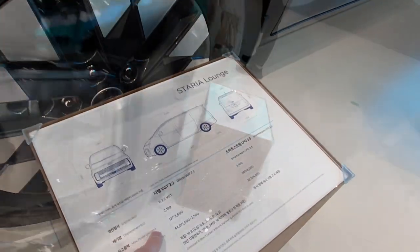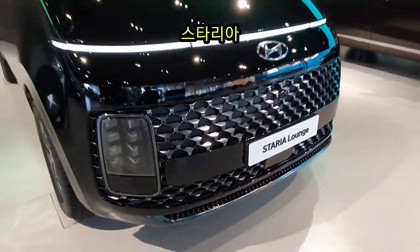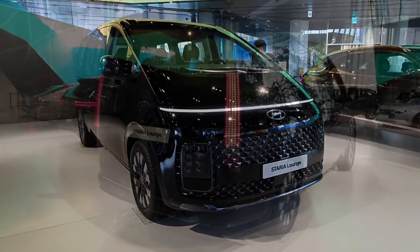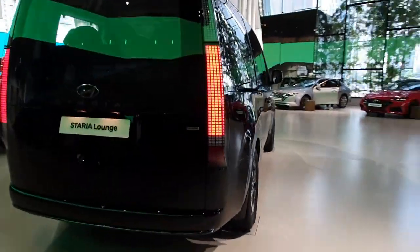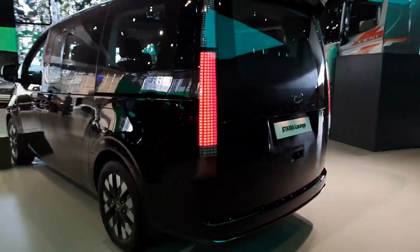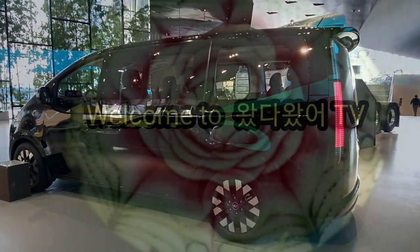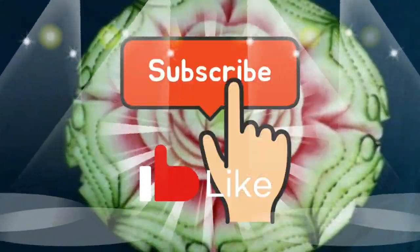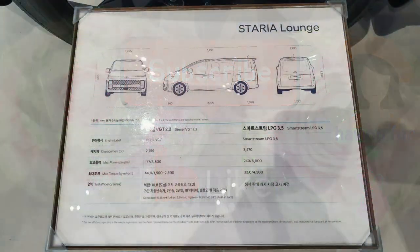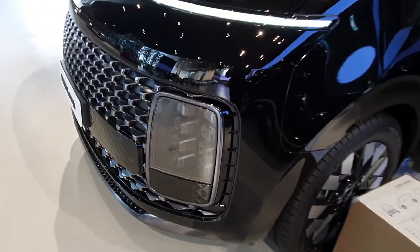Music. StarX Staria — a comparison of these two vehicles.